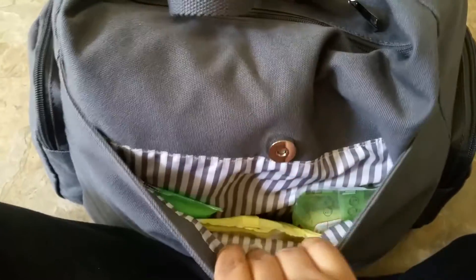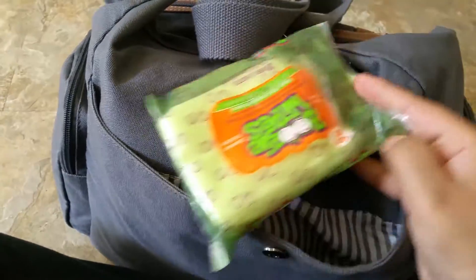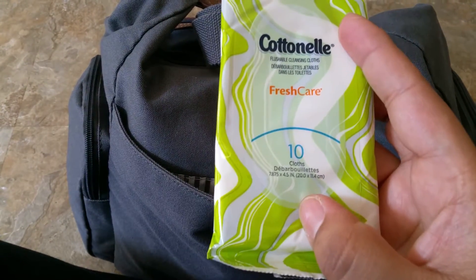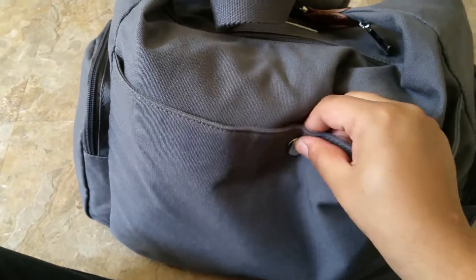Right here in the back I just keep my most used wipes. The whole interior is lined and it is wipeable. So I just have my Johnson's hand and face wipes, my Wet Ones, my Boogie Wipes, and then these Cotton Owl Fresh Care flushable wipes. Those are really handy to use.